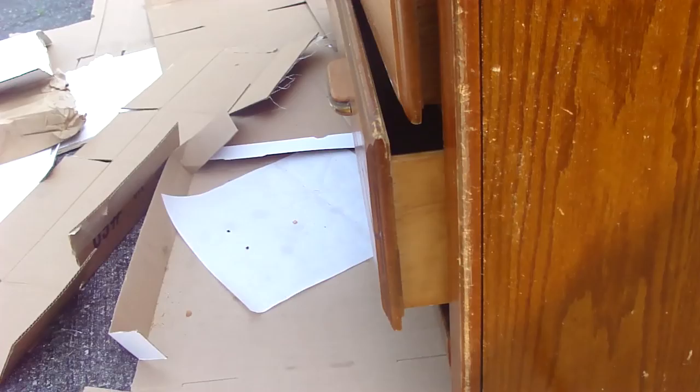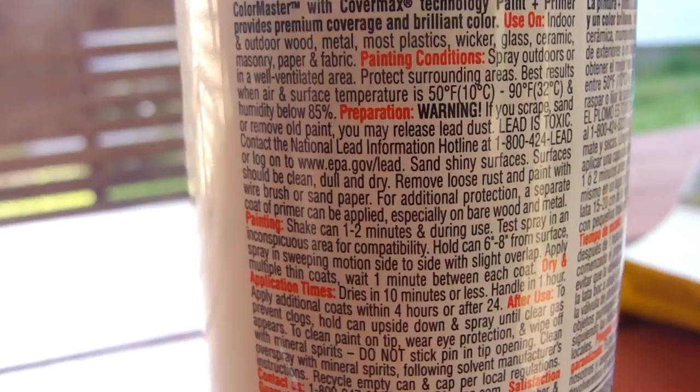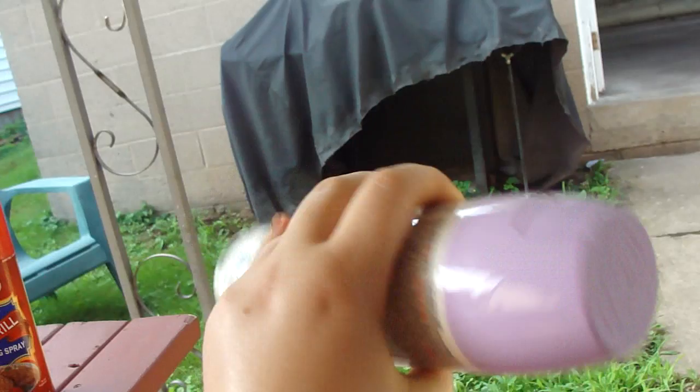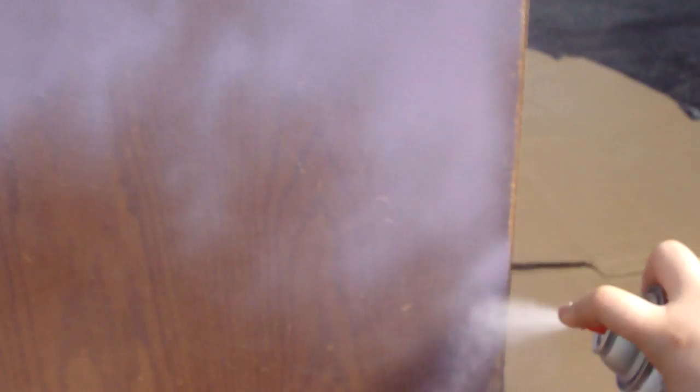All right, so here's the paint that I got — it's a spray paint. Here are the directions, and it says shake the can for one to two minutes. So here's me just spraying the spray paint, and the directions said to spray in a continuous motion six to eight inches from the surface, so that's what I was doing. You also have to make sure you shake it during use, because you're going to need to get that paint up when it settles into the can.